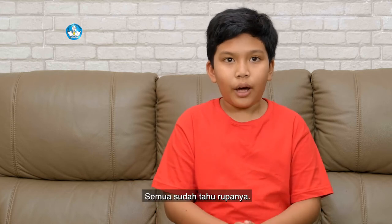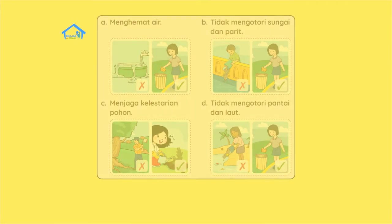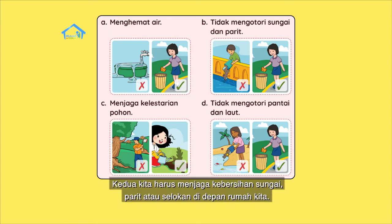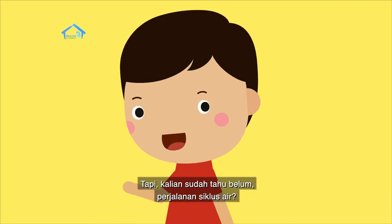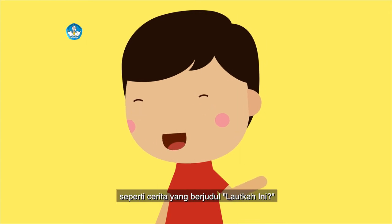Kalian sudah tahu caranya? Dava ingatkan lagi ya. Pertama kita harus menghemat air. Kedua kita harus menjaga kebersihan sungai, parit, atau selokan di depan rumah kita. Ketiga kita harus menanam pohon dan menjaganya. Keempat tidak boleh mengotori pantai dan laut. Kalian sudah tahu perjalanan siklus air? Itu seperti cerita yang berjudul Lautkah Ini.